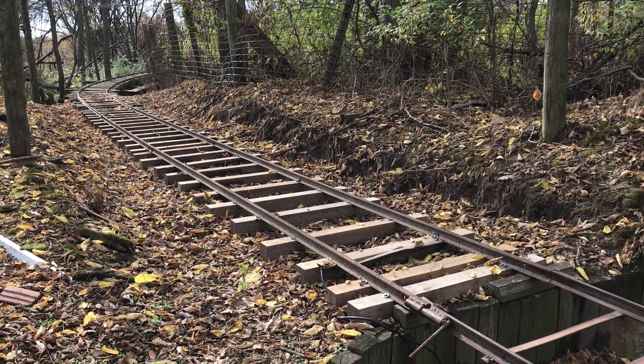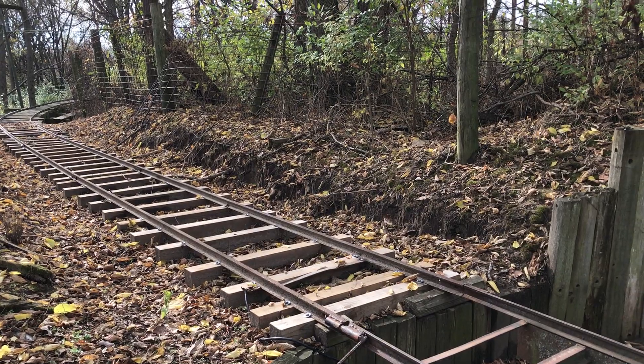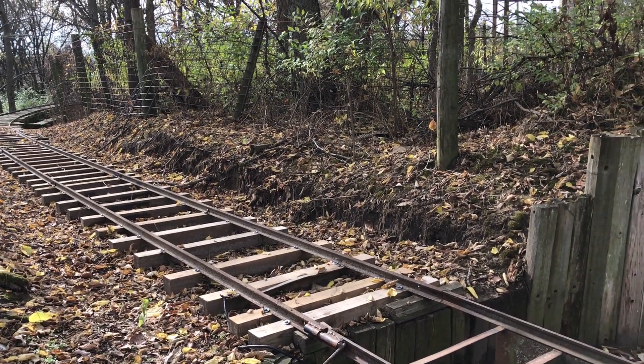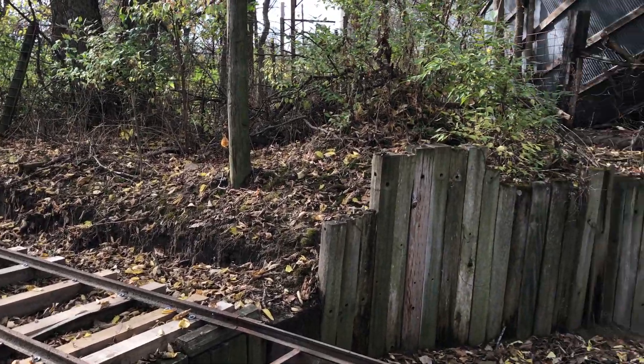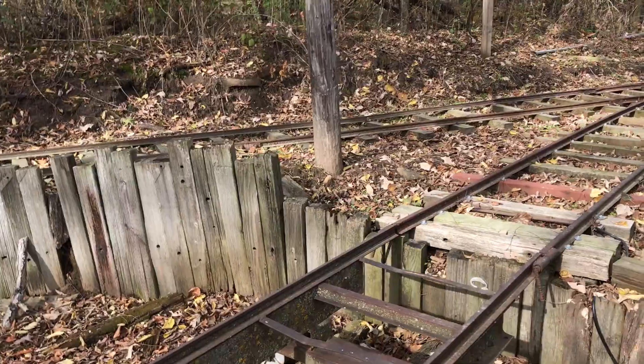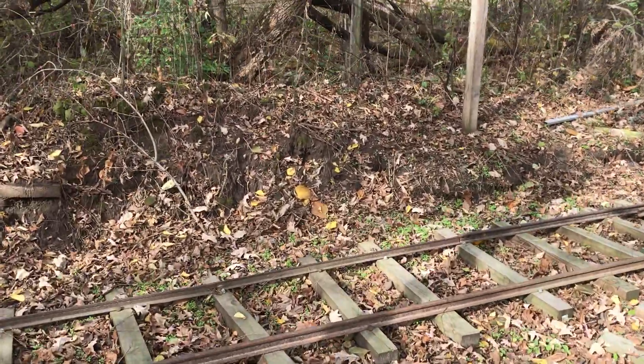After 2016 I kind of resurveyed the area out here and determined that it didn't need to be single ended, that there was room for a loop track. So that is when the construction began and I'll just show you where it goes.